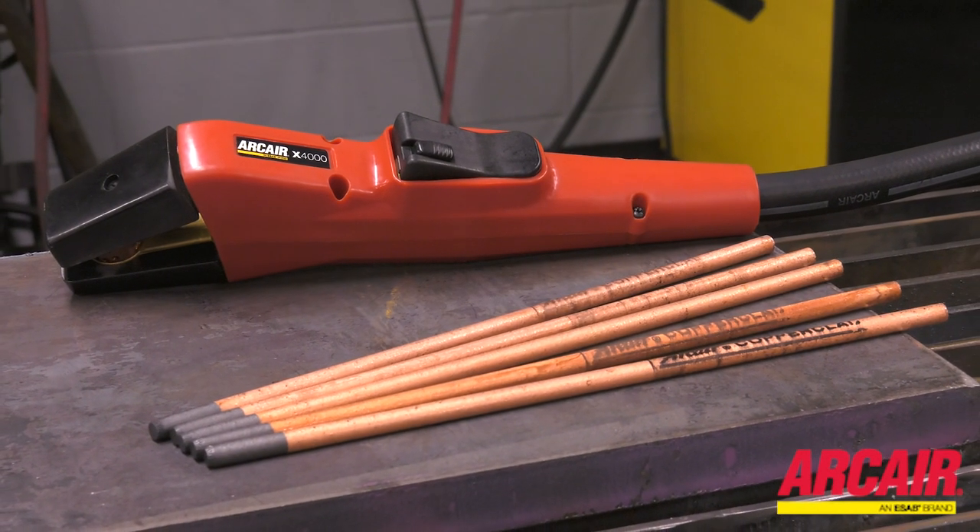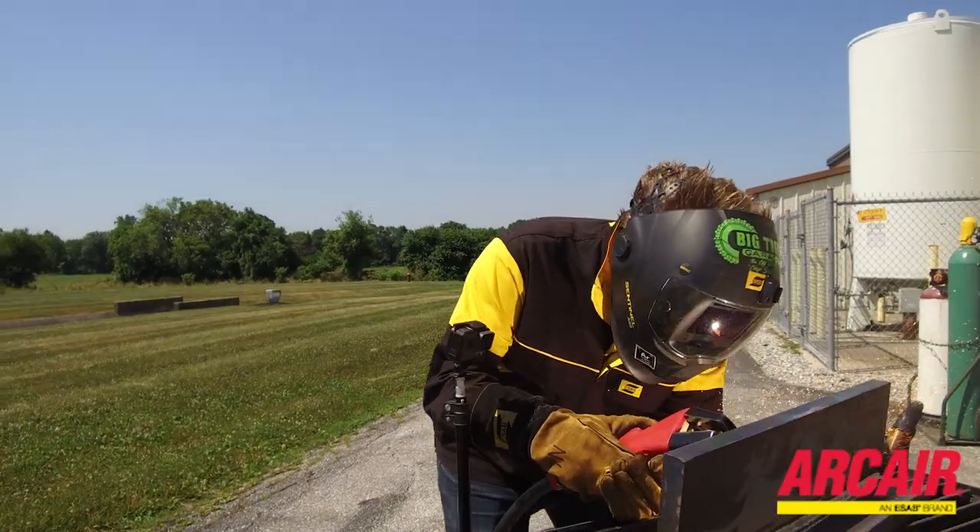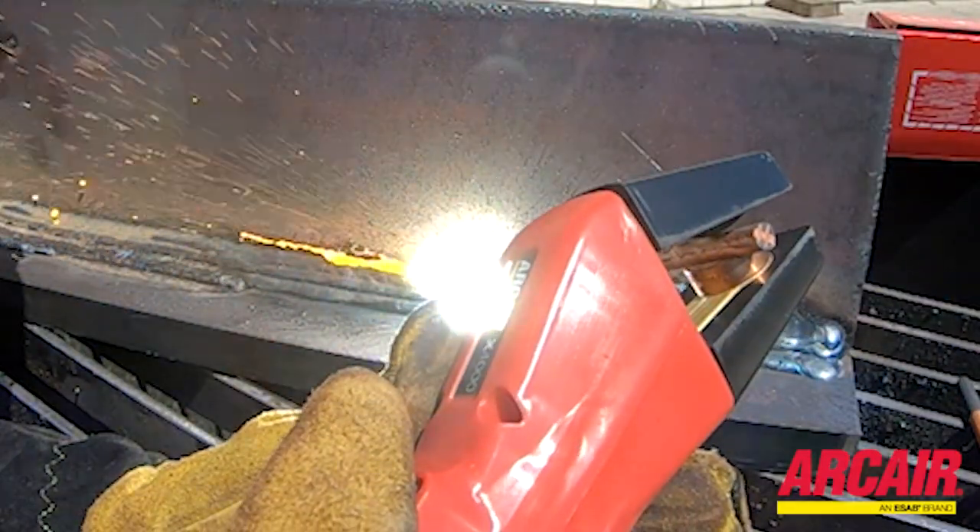The X4000 features a no-leak air valve. You're not going to experience any air leakage at the torch, which means less on time for your air compressor.